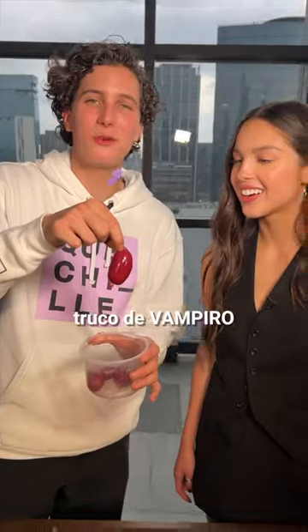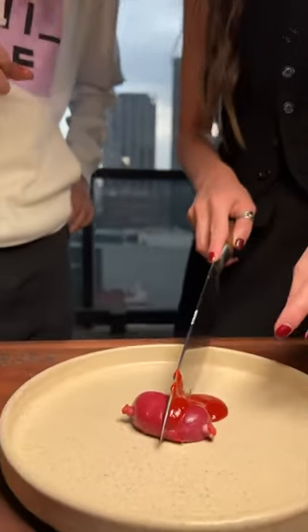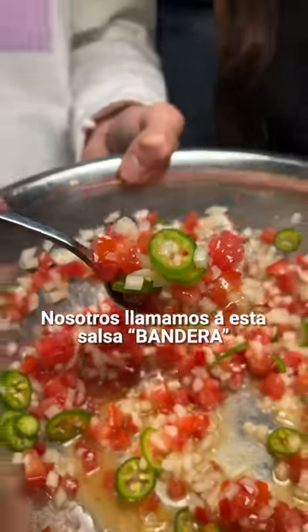Van pa fuera las tortillas. Vampire treat. Oh, what is it? It's blood. It's blood — salsa. We call this salsa bandera.